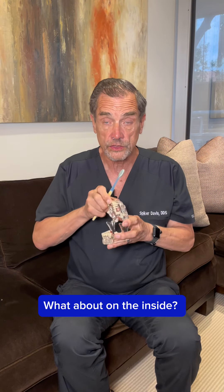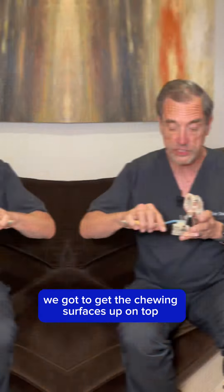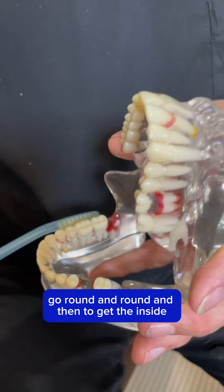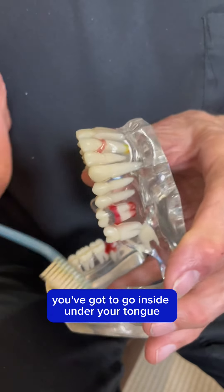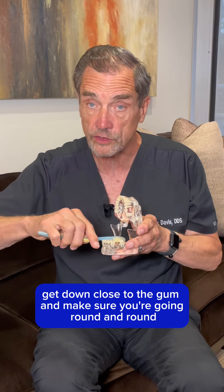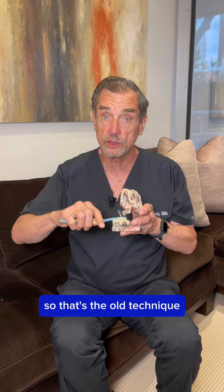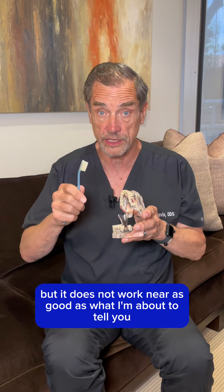Now that just gets the outside. What about on the inside? We've got to get the chewing surfaces up on top — same kind of thing, go round and round. And then to get the inside, you've got to go inside under your tongue, get down close to the gum, and make sure you're going round and round. So that's the old technique. This works, but it does not work nearly as good as what I'm about to tell you.